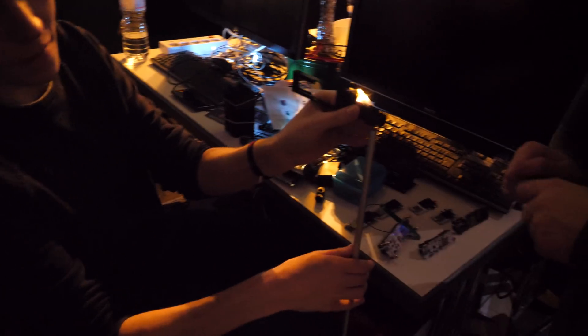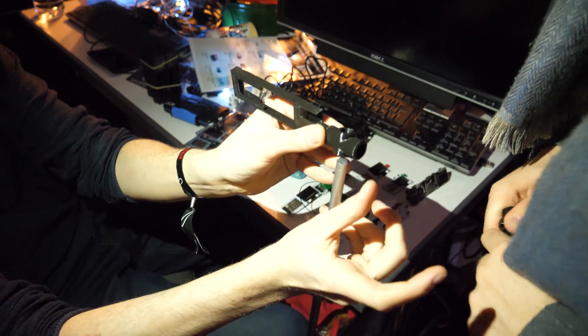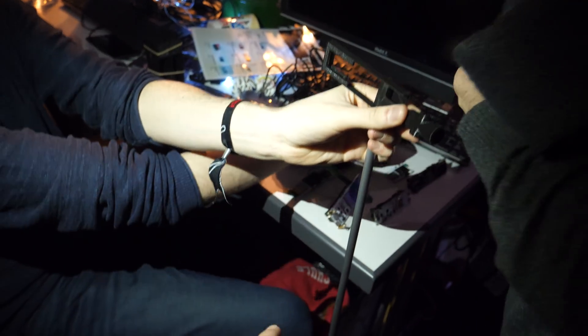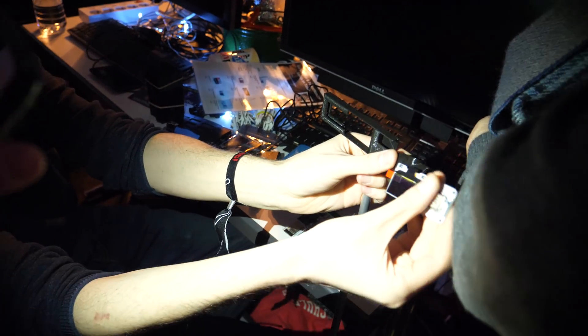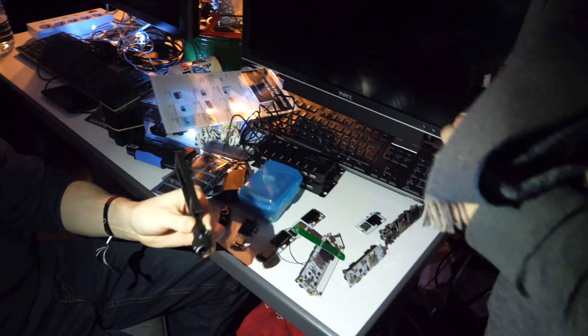So how's it going to work physically? You've got these, and those kind of slot on. Then on the other side another one, and here are the modules — 14 to go all the way down there. And then you've got a load of USB hubs there to power them.